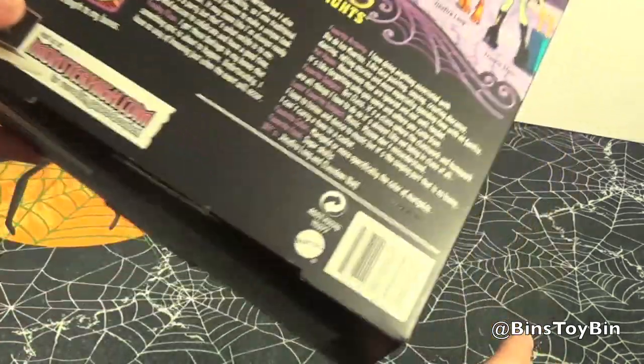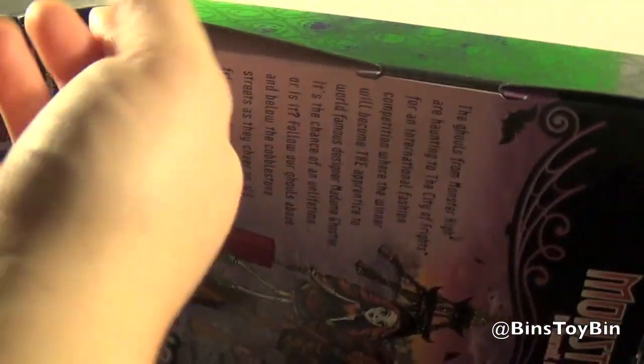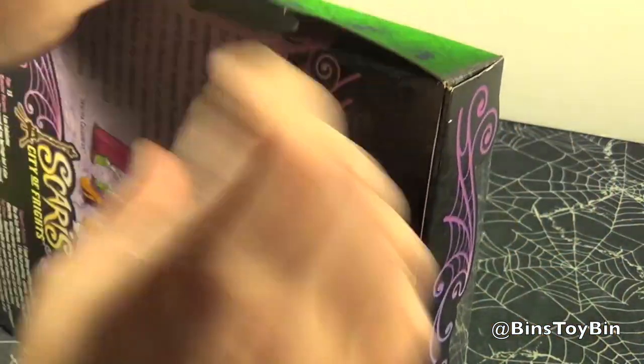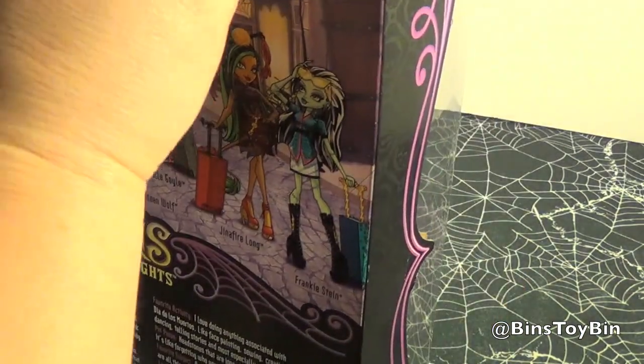I'm going to change the subject by opening the box. Maybe that could be your new nickname — I could call you sugar skull. I don't know. You don't think so? Hey sugar skull, what's for dinner?